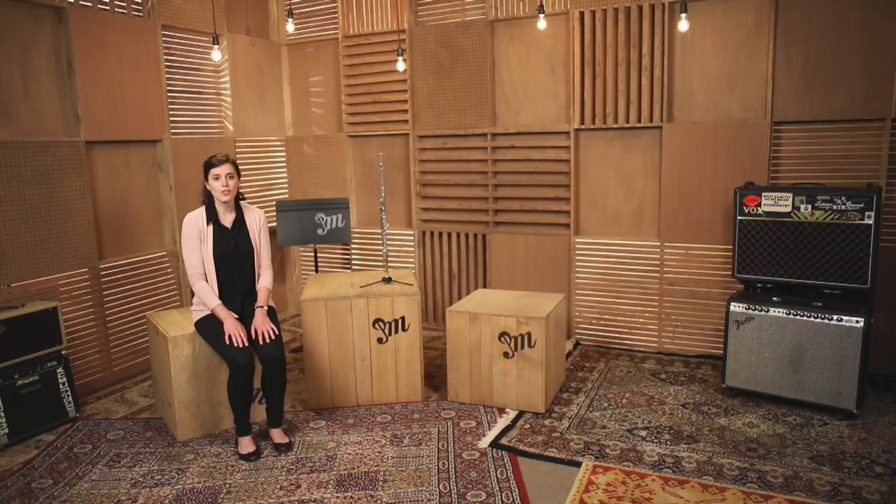Now we will learn how to form a flute embouchure. Embouchure is just a fancy word for the mouth position that we use when we're playing an instrument.